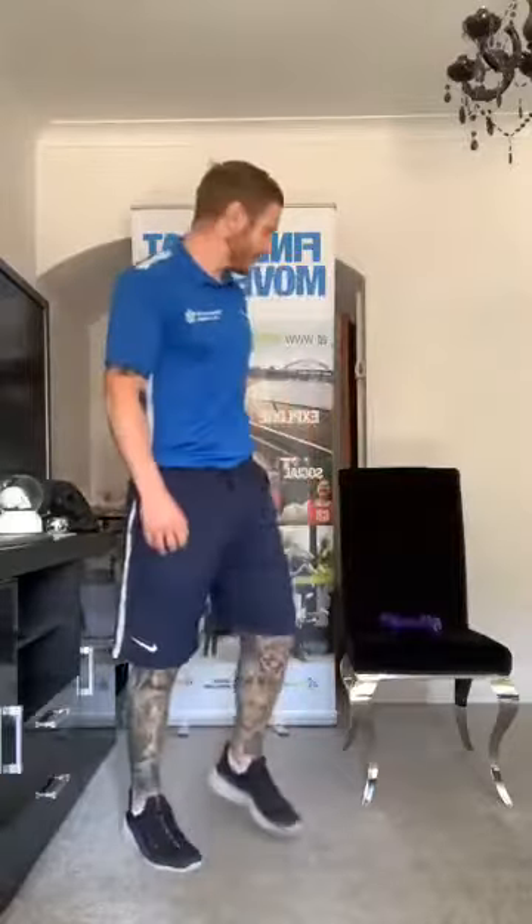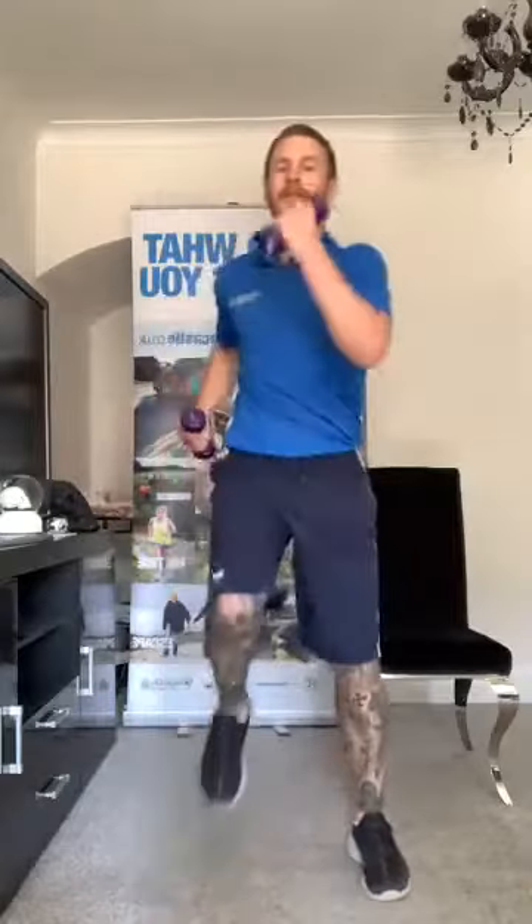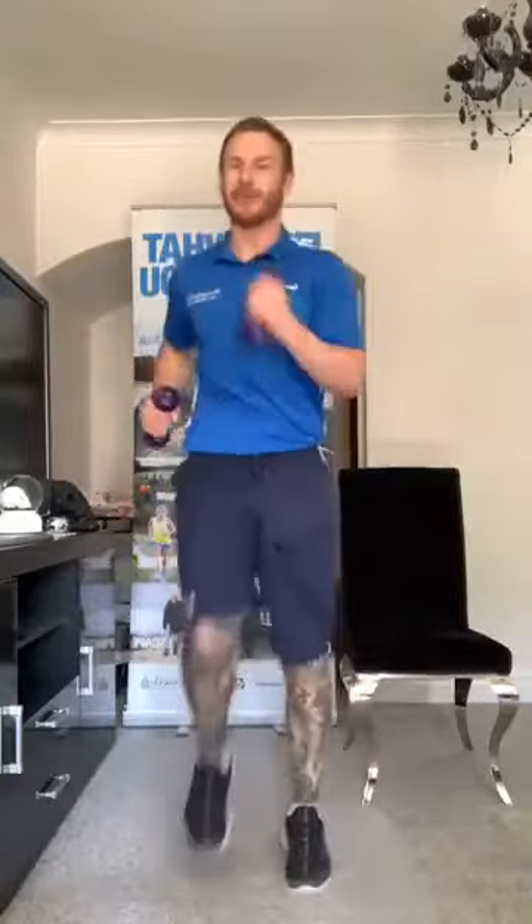Grab those tins or weights if we have them. Second to last exercise: march on the spot for eight, then eight uppercuts. Change when you're ready — eight march, eight uppercuts. Remember if you start to tire, drop the weights before you stop. Eight and eight — couple of deep breaths. How are you all feeling? I'm starting to breathe a bit heavier and feel a bit warm — it's definitely doing the job. Last set of eight for me, and there we go — drop the weights down.